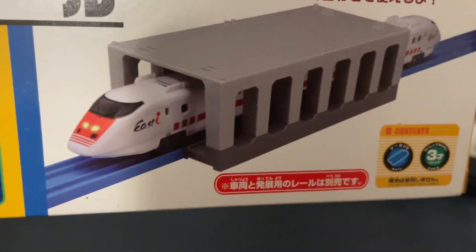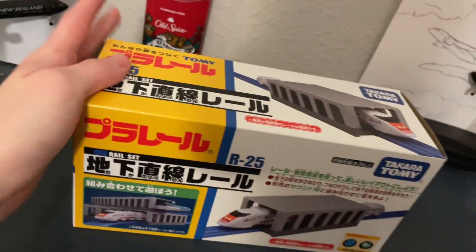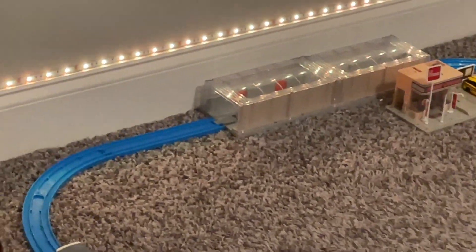This is actually pretty cool — you can actually see the train pass through it. This is for connecting your Shintoshin station, which I have over there, and which is what I'm going to do with this tunnel.